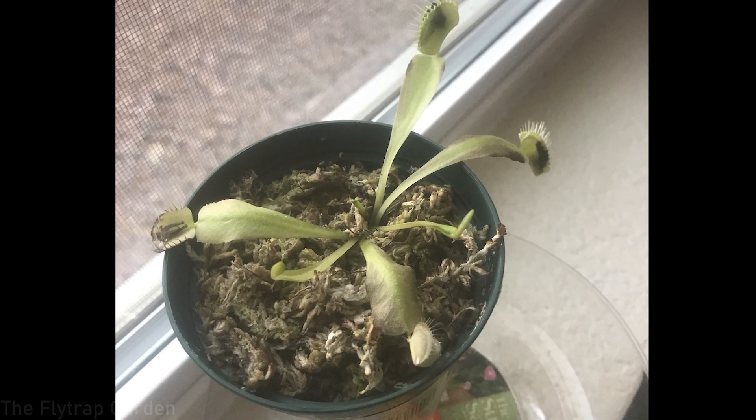Another thing people often forget is that Venus flytraps need a lot of sunlight — I'm talking eight hours of direct sunlight every single day. If you've got a plant recently from a store that doesn't give plants the correct care they need, and then you put them into very dark conditions, they will make very long traps, and at the end of the traps they may or may not have the actual trapping mechanism. The plant is simply starved of energy — it has no sunlight and is not getting enough energy to actually close. You have to make sure you're giving your Venus flytrap at least eight hours of direct bright sunlight in summer and spring.